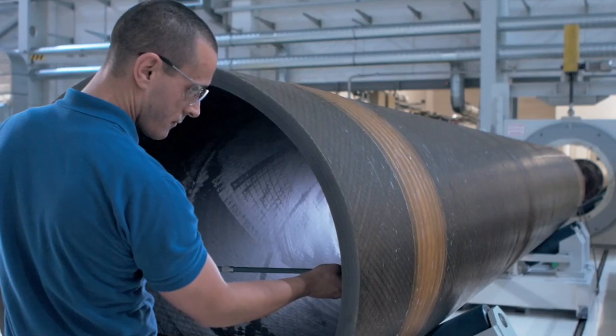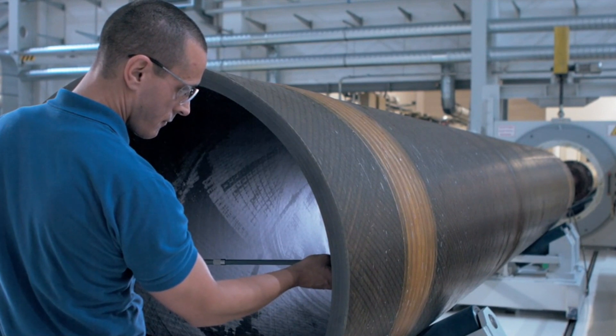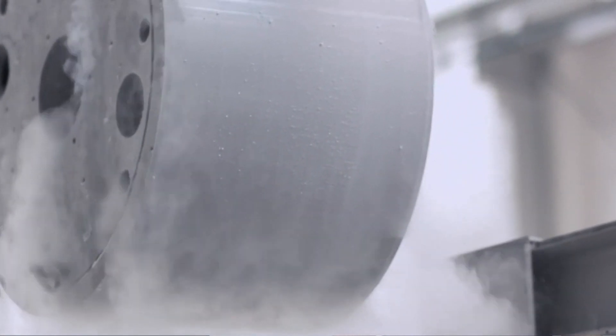After that, we only get a bare tube. A few more steps are necessary to turn it into a roll. Next, the roll heads must be joined. For this purpose, the roll heads are manufactured according to the fitting size of the tube. Then, we use liquid nitrogen to shrink the roll heads and to insert them into the tube more easily.